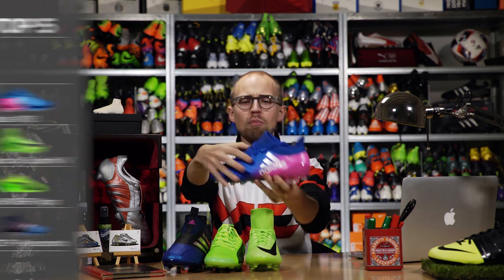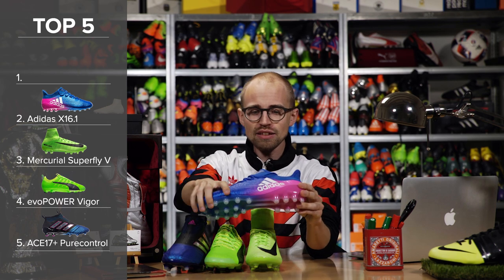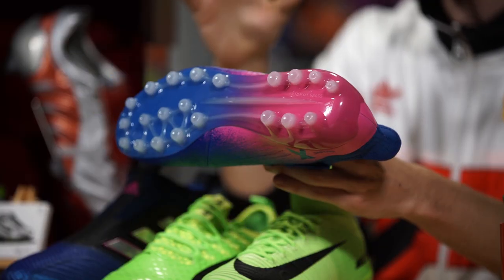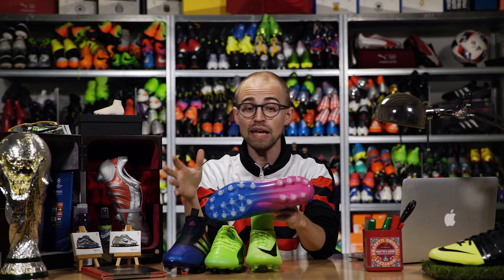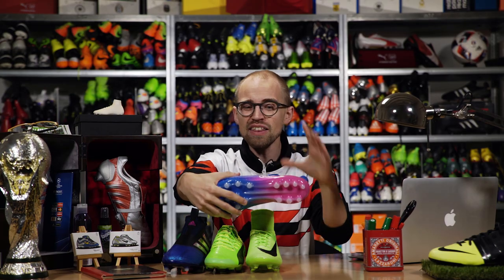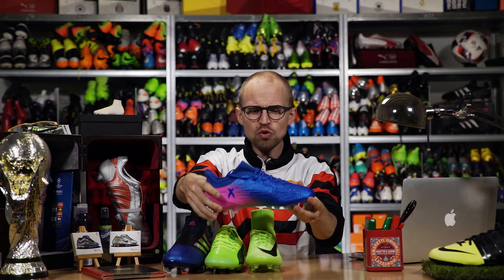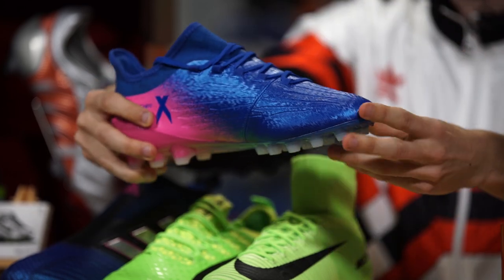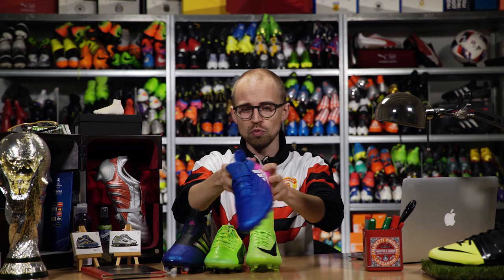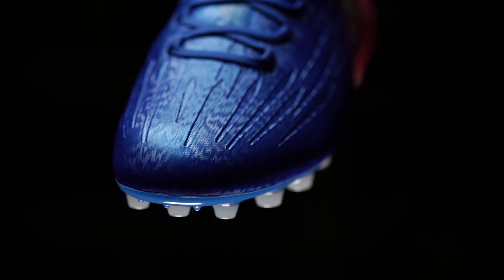Jumping into second place, we have the Adidas X16.1 in AG. It looks quite a lot different from the Superfly 5 — it has a lot of studs and they're quite a bit lower, which brings you closer to the ground and gives you pretty good stability. It's really comfortable and evens out pressure a lot more than the Superfly.